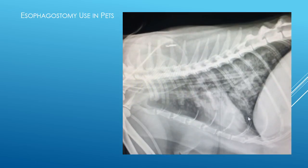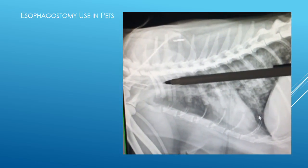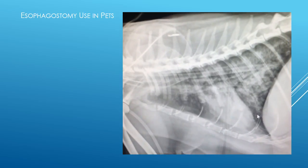Here's a picture of an x-ray of a cat with an esophagostomy tube in place. The tube is right where my pencil is pointing. You can see it stops right before the stomach wall, and this way the food goes directly to the stomach.